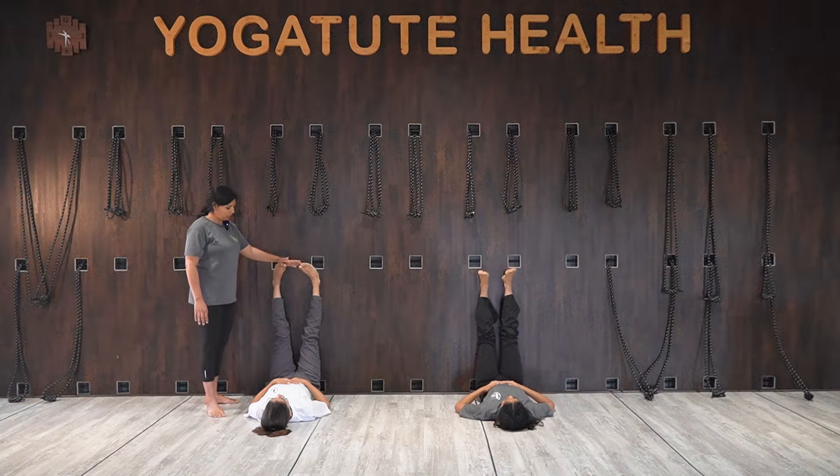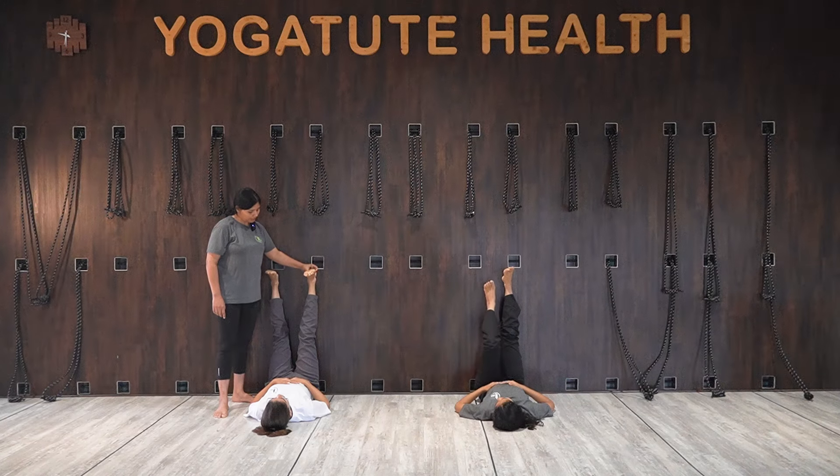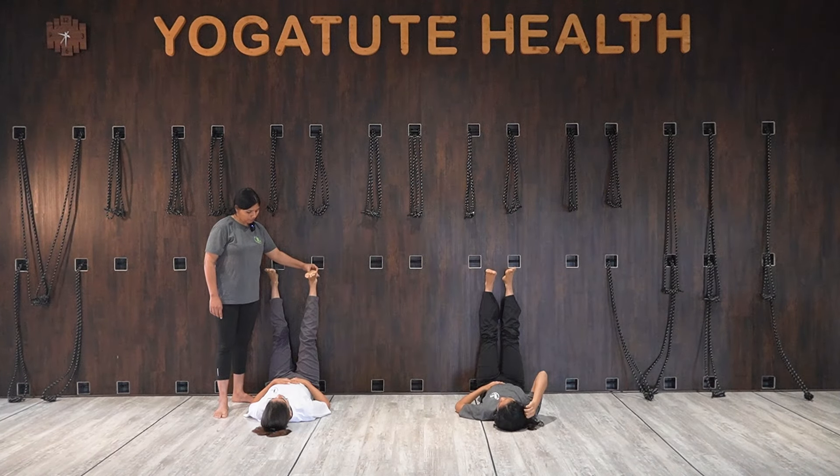Inhale and come back to a neutral spine. You can also practice foot rotation by yourself now. The next move is to move your leg away from the wall.